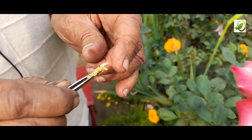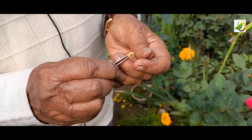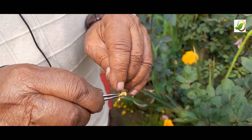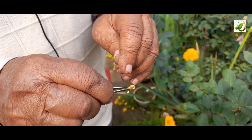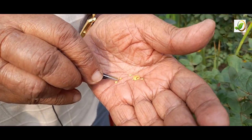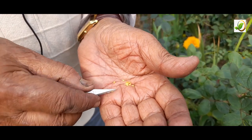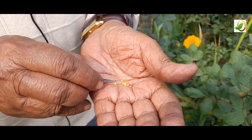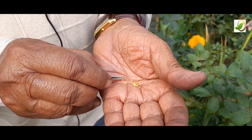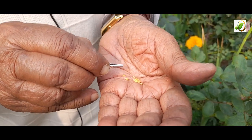This is the stamen, and the head is called the anther. In the anther there are plenty of microscopic pollen grains — very fine, microscopic pollen.